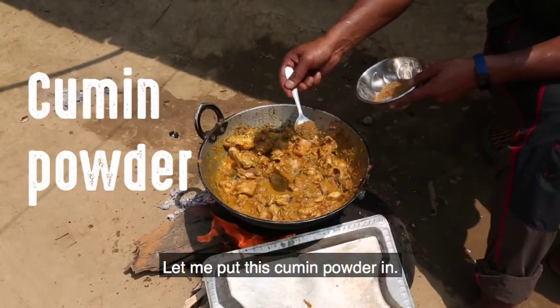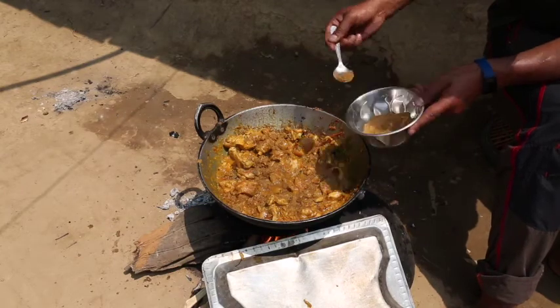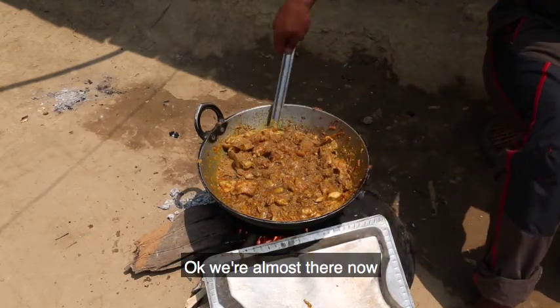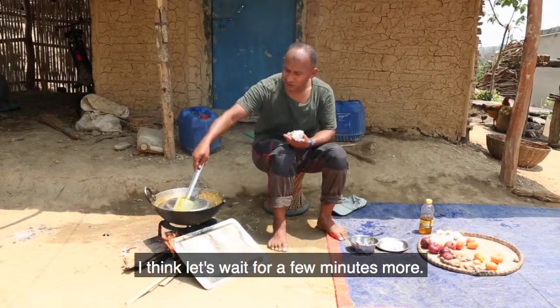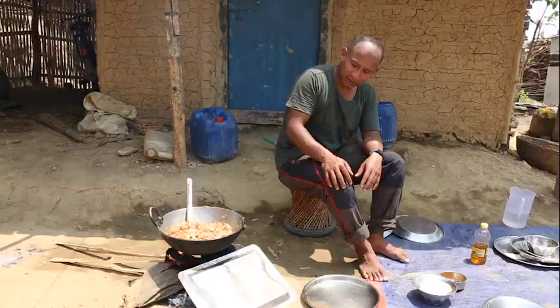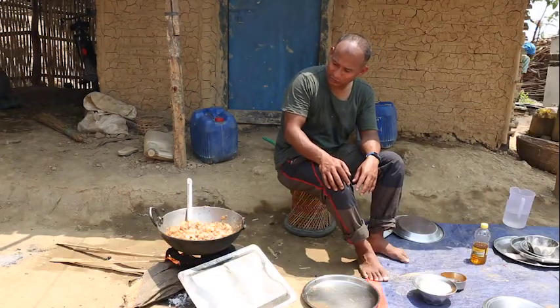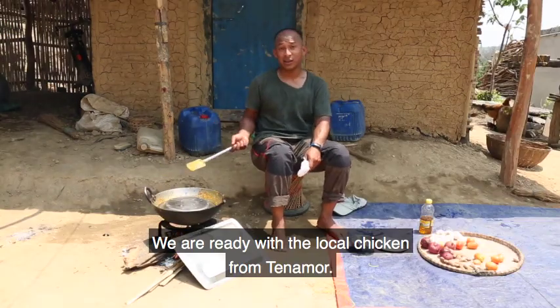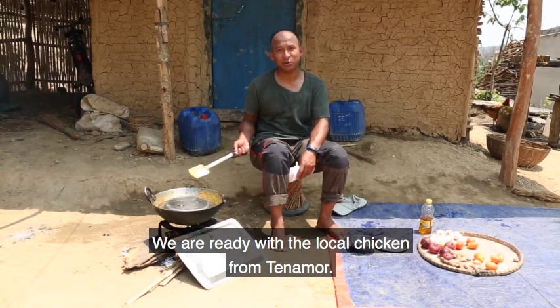Let me put in a bit of cumin powder. Okay, we're almost there now — I think let's wait a few minutes more. We are ready with the local chicken from Tenamore.